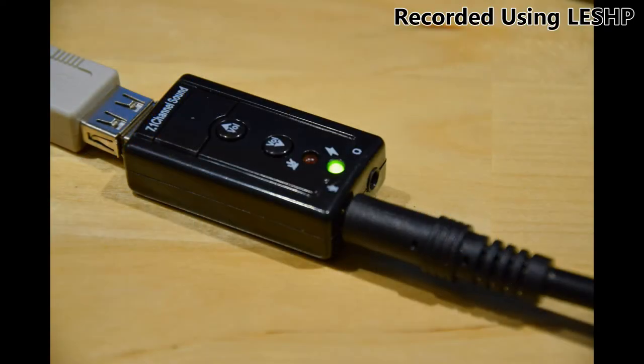The included USB sound card serves its purpose well, however it is on the very budget oriented side of quality. It is not much larger than a USB key and it has volume up, volume down, and a single mute button. The green light indicates it has power and the red light will light up when it is muted. As cheap as it feels, it is doing its purpose and I'm using it right now.